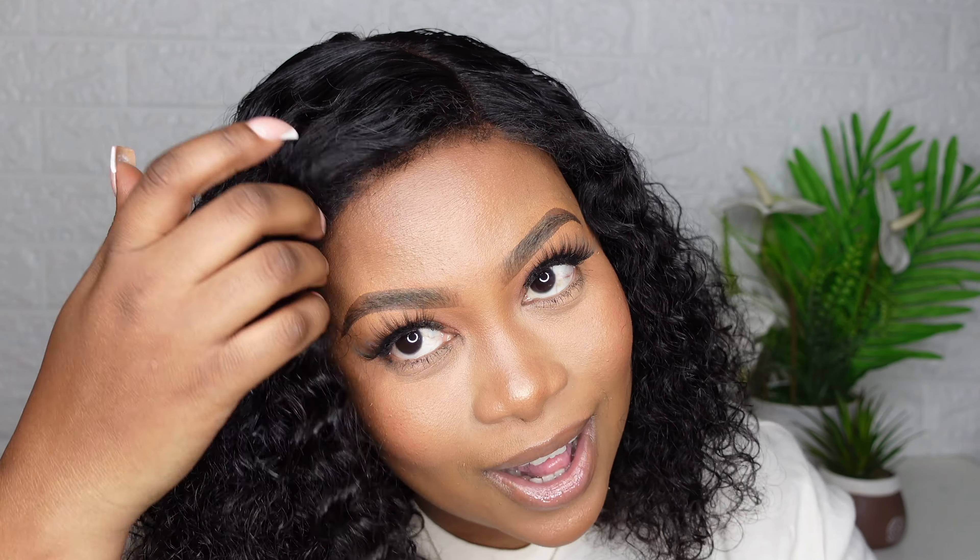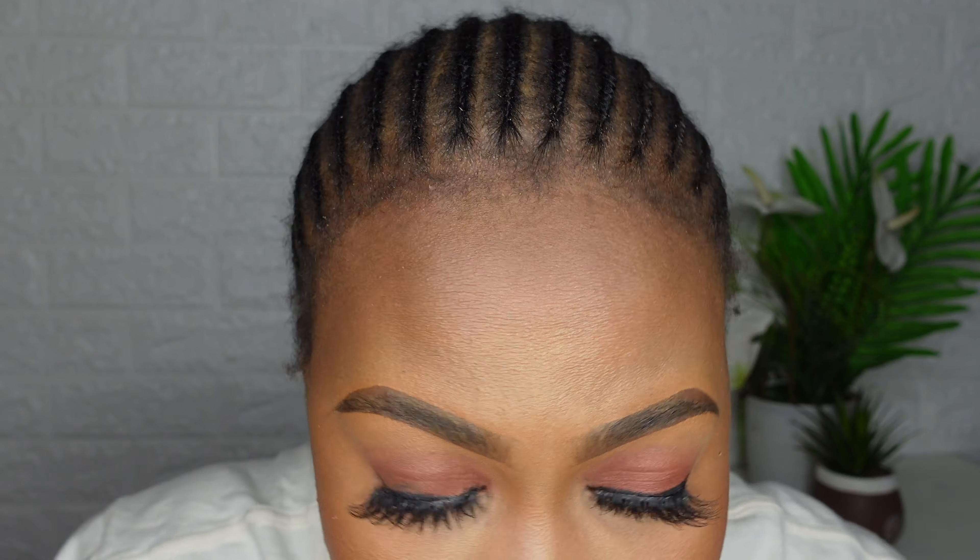I know it looks super amazing. This is beginner friendly, by the way. I am obsessed with the way the edges are looking — they are looking super natural, guys. I am really happy with this wig. I love the softness of the curls. The curls are super defined and they are actually moving when I move my head.